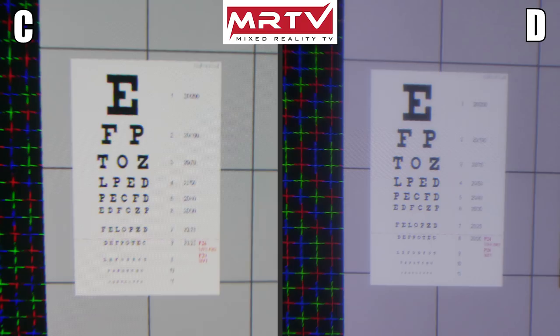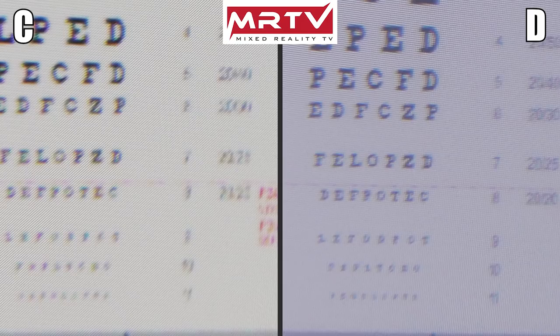Now that you've seen this, let's also zoom in and again have a close look at the two pictures without knowing which belongs to which headset. Make your decision: which headset do you want to buy — headset C or headset D?